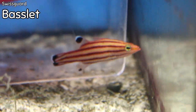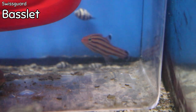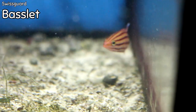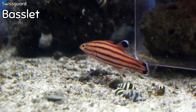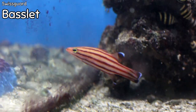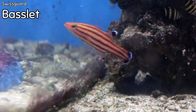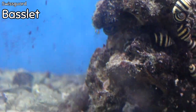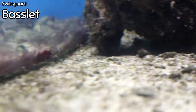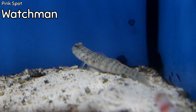This is the Swiss Guard Basslet — the first time I've been able to get one in the store. They are super cool, reaching a maximum size of about three inches, making them perfect for even smaller aquariums like the BioCube. They are yellow-orange with five black stripes running horizontally down their bodies, and each black stripe is bordered by red on the top and bottom. The second dorsal fin and anal fin also have a distinct black dot. They are carnivores who eat small pieces of meat and crustaceans, and they do best as the only one of their species in an aquarium.